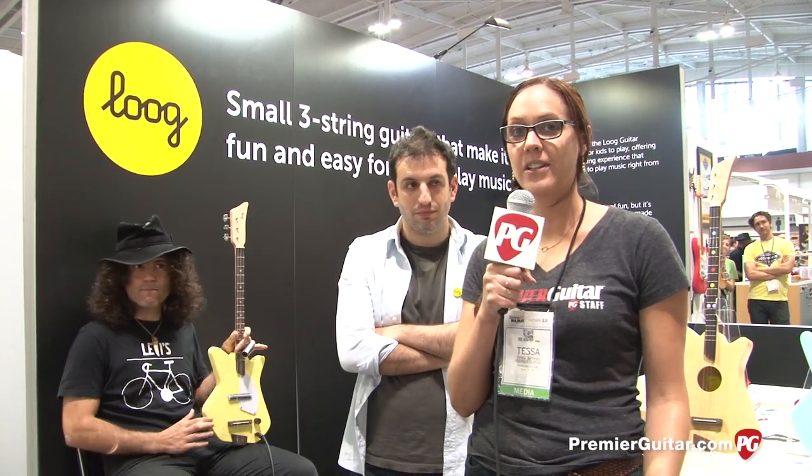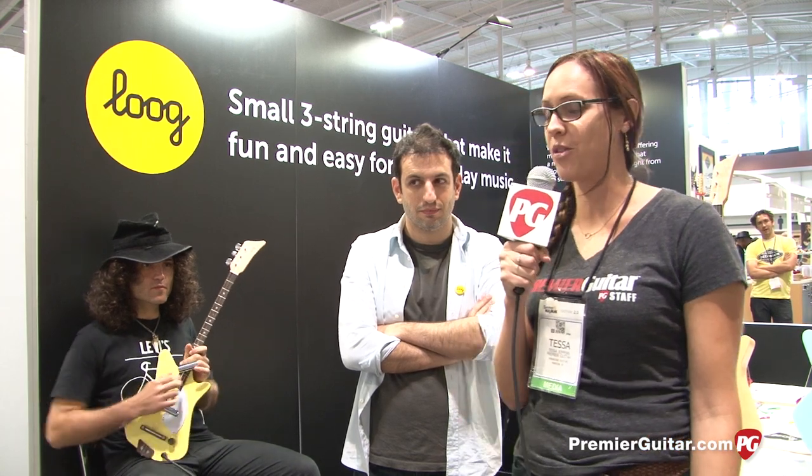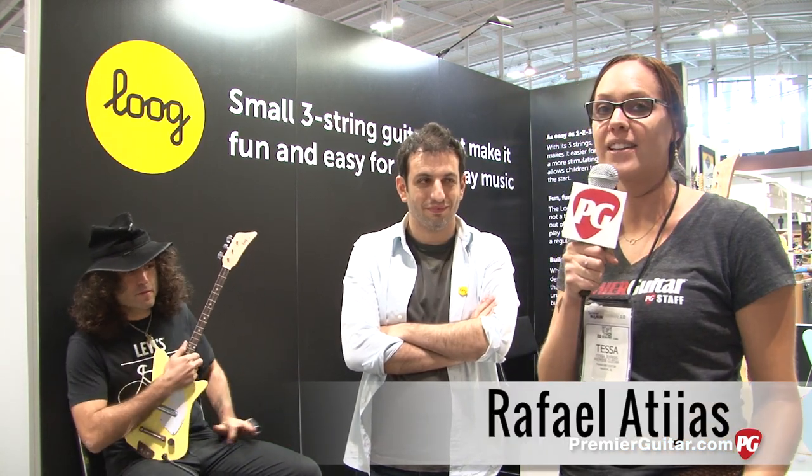Hey guys, it's Tessa Jeffers with Premiere Guitar, and I'm here in Nashville at the Lüt Guitars booth. We are jamming on some three-string slide with Dina Mita, and this is Rafael Atijas, and he's going to tell us what this yellow machine is.